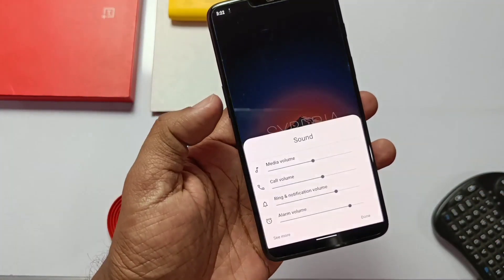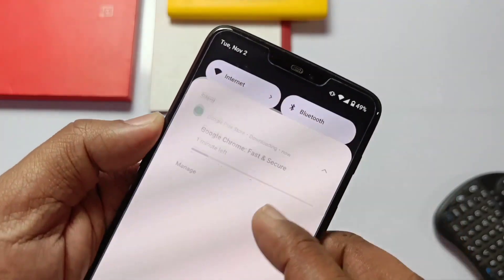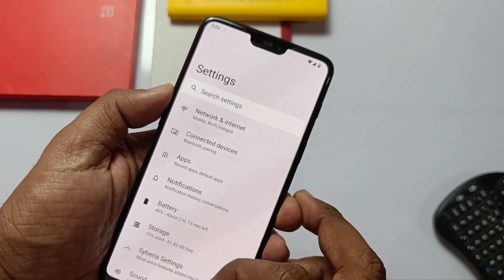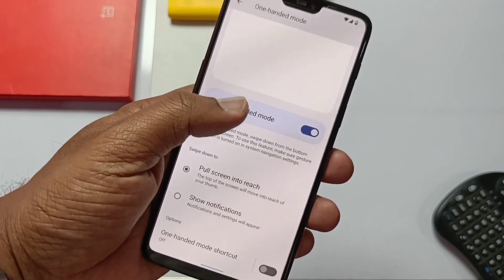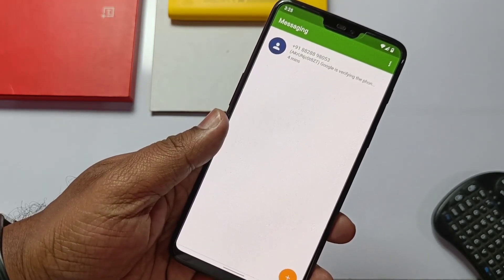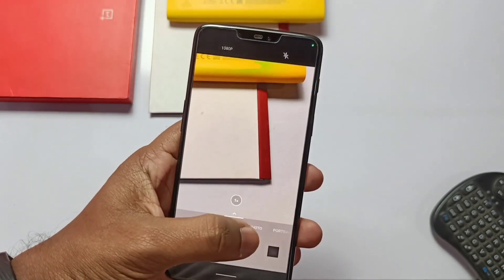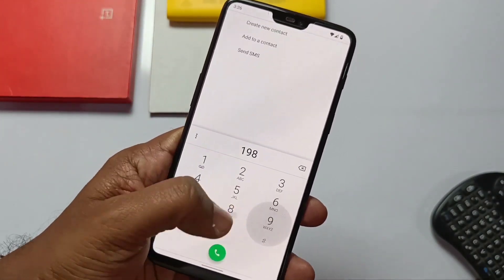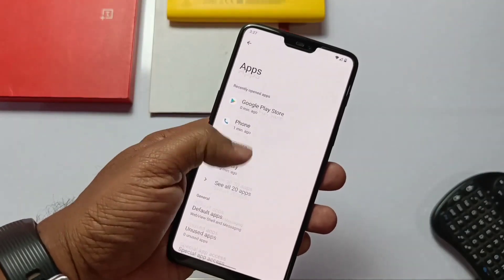We also get the new volume panel. Notch control is working in the ROM. There's a new Android 12 notification panel look. The ROM has a new bouncing scrolling animation for text everywhere in settings. You also get one-handed mode in the system gesture settings — after enabling it, just swipe down on the navigation bar to access one-handed mode and swipe up to disable it. The camera app is fully working. You get the OxygenOS camera and gallery app in the ROM. The only bug I found: in the phone app, when you make a call, the calling screen will not pop up.